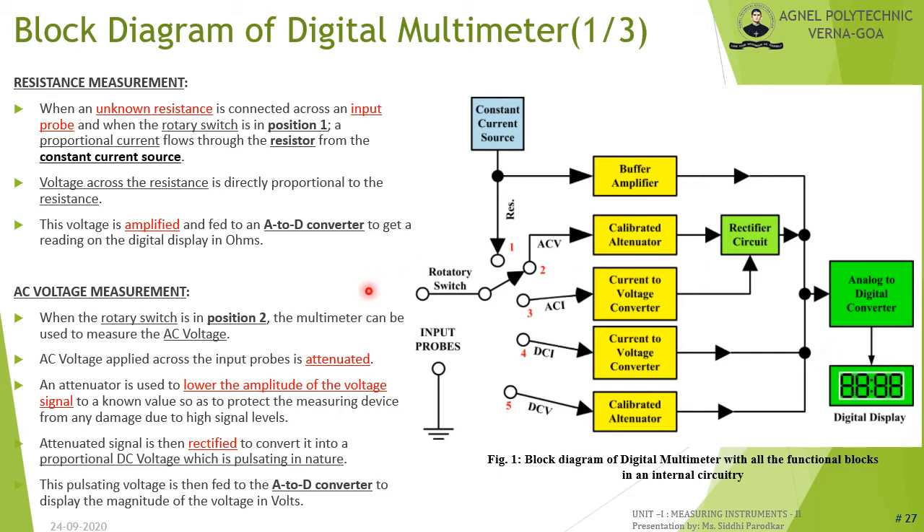For resistance measurement, when an unknown resistance is connected across the input probes and the rotary switch is at position 1, a proportional current flows from the constant current source to the resistor. The voltage across the resistance is directly proportional to the resistance value. This voltage is amplified by the buffer amplifier and fed to the A/D converter to display the reading in ohms.